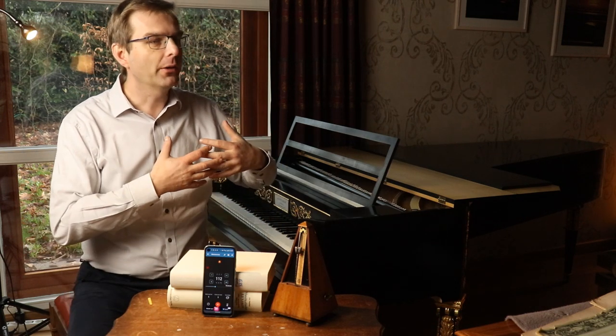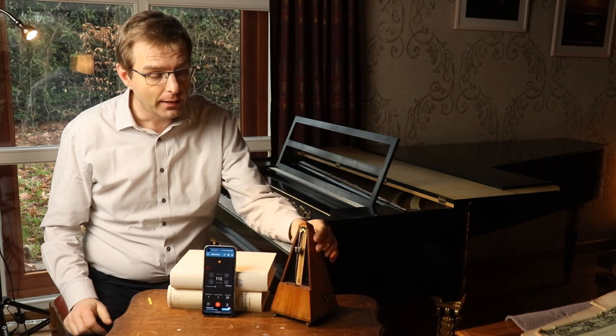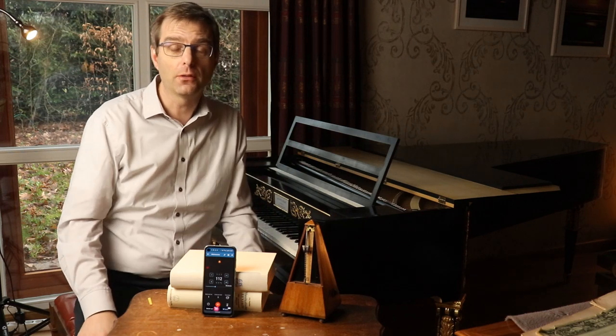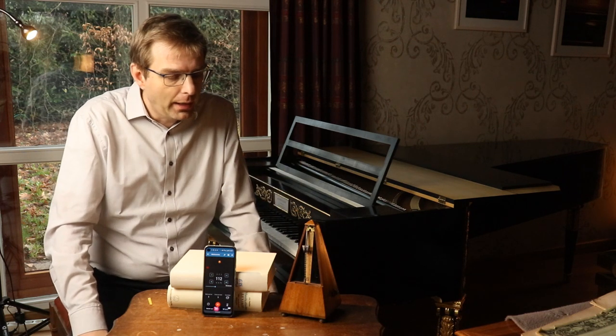And so during a period of 50, 60, 70 years there is an entire population — 2, 3, 4 generations — that have used a device that supposedly didn't work properly. I thought the best thing I can do to show that this story is without any ground whatsoever is to show you my metronome here.